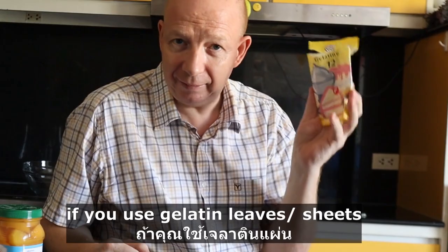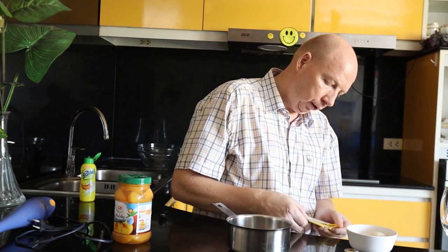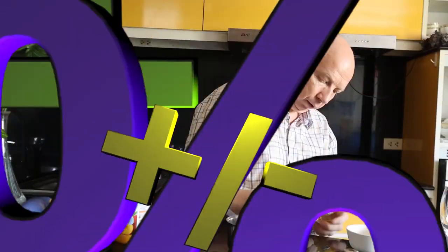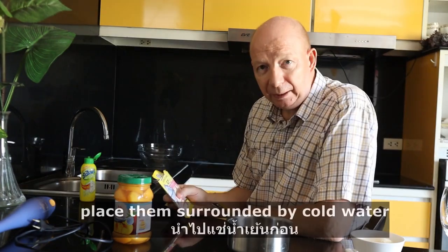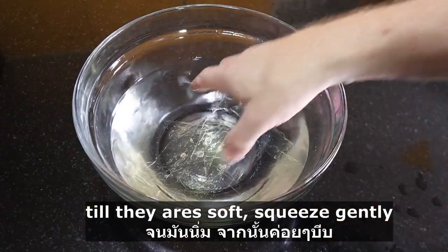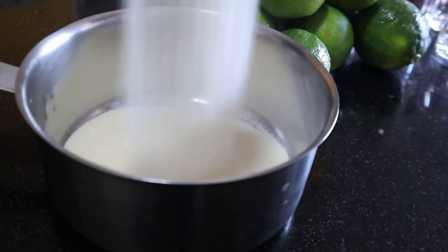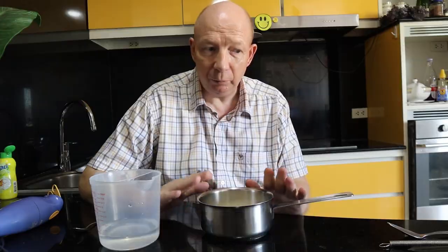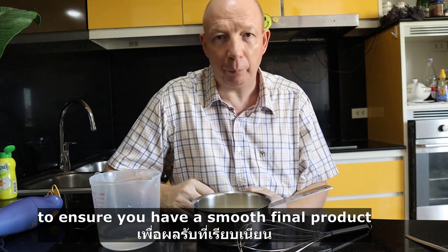If you use gelatin leaves, you first need to place them, surround them with cold water till they are soft, squeeze gently, and put them in our fruit mixture. If you use powdered gelatin, we still need to soak the gelatin with some cold water to ensure you have a smooth final product.